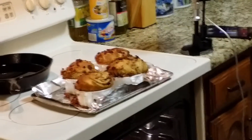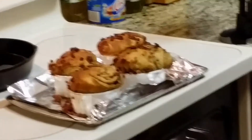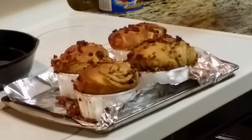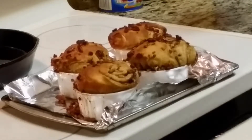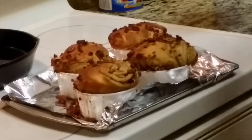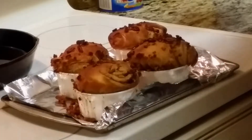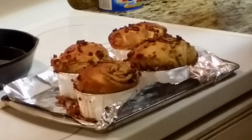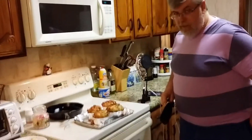They look beautiful. These were actually in the oven for 20 minutes and they got really nice and golden. They've definitely overflowed. I'm going to have to scoop the pecans back onto them and plate them, because the bottoms are going to be a little sticky.